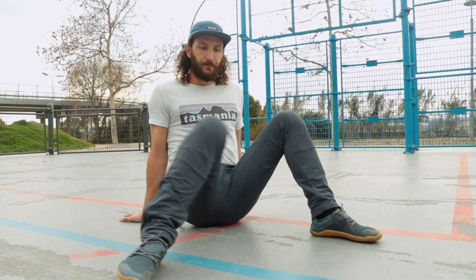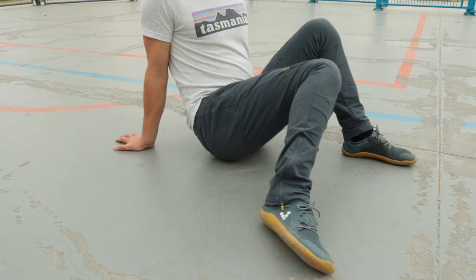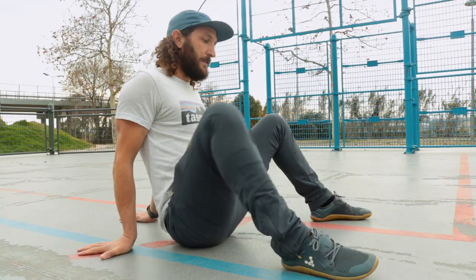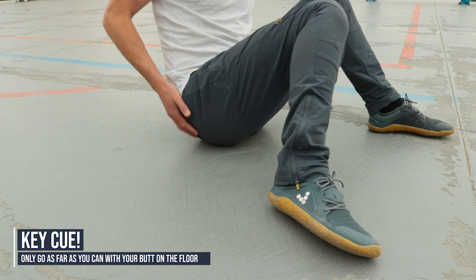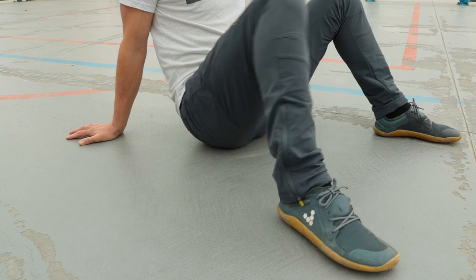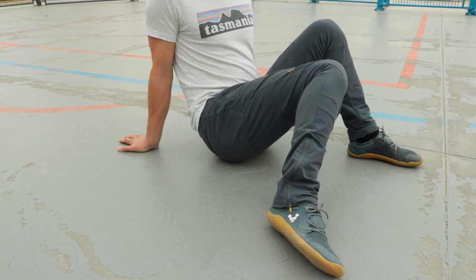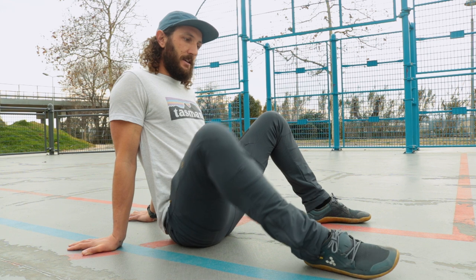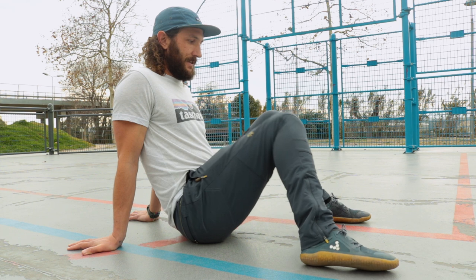Switch to the other side. The important thing is that as you internally rotate, you want to keep your butt on the ground. If your butt is lifting up off the ground, you're going too far. Keep your sitting bones grounded on the floor and only go as far as you can while your hip bones stay down. We want 10 reps in each direction on each leg.